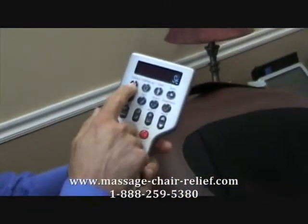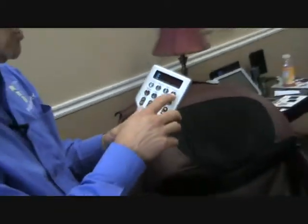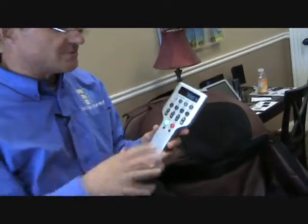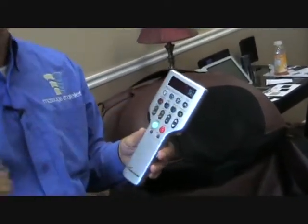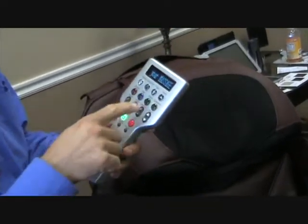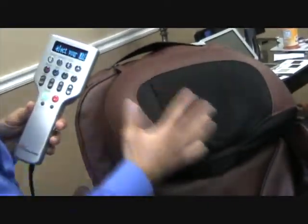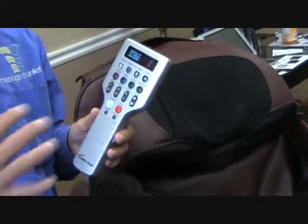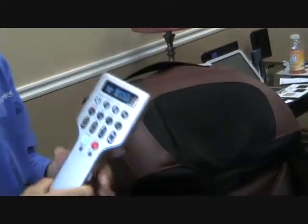There are eight different programs. There's full body, full body air, a youth program — this chair can work on people as short as 4'11". There's also a quick scan which goes through all the different automatic programs in one demo mode. We also have morning, which is a little more vigorous to wake you up, and night time, which is a little more soothing to relax you before bed. A stretch function, which on the Inada is very nice — the chair reclines and inclines and the ottoman goes up and down automatically. And then of course Dreamwave, where the seat moves and inflates, and the airbags on either side of the hips and low back inflate to take care of low back problems.